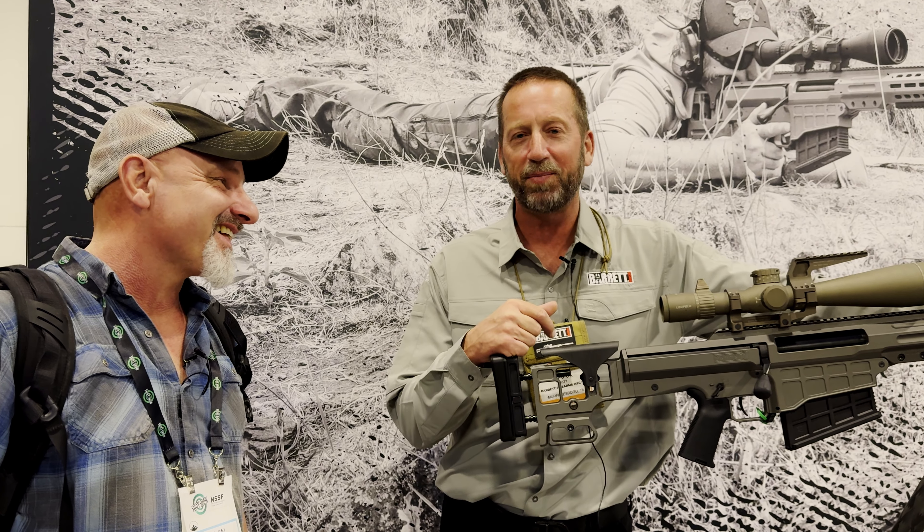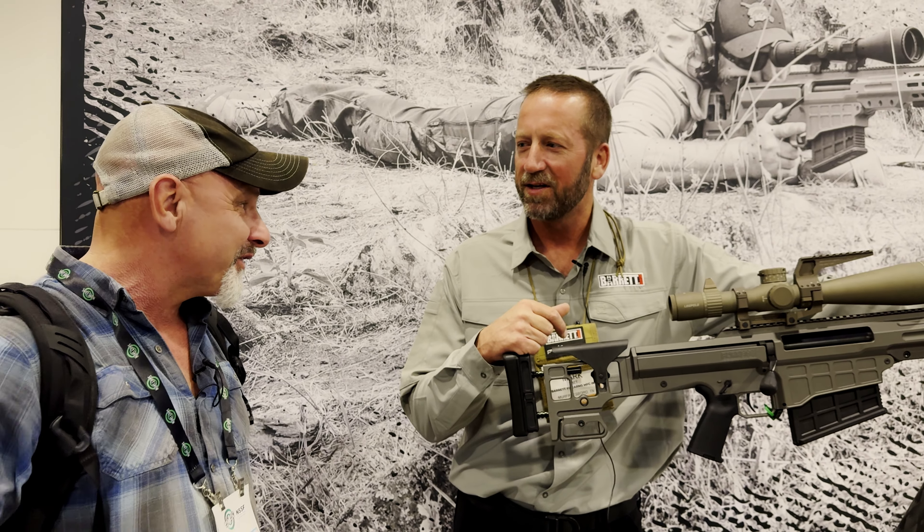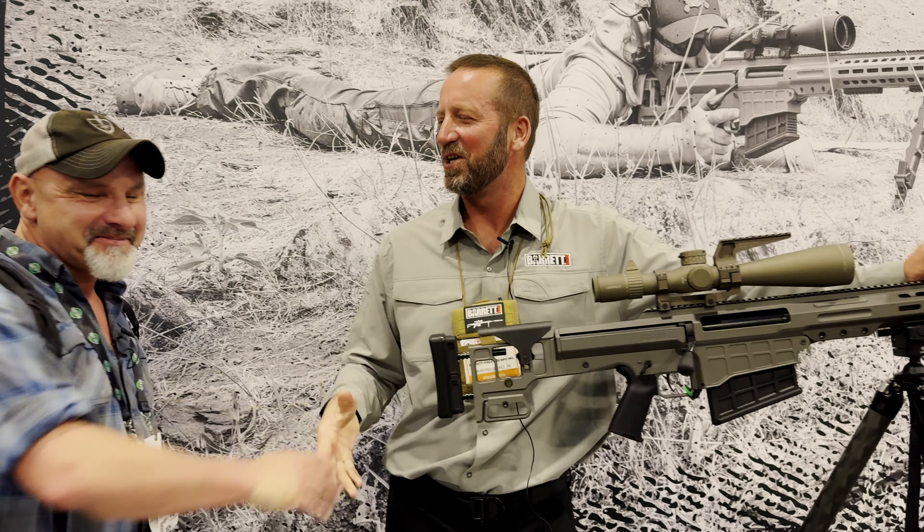It's a lot of gun for a little guy like me. It's a big rifle with a lot of weight to it — a big boy gun. All right Mark, thanks for talking us through it, really appreciate it. Yes sir, thank you very much. You have a great day.